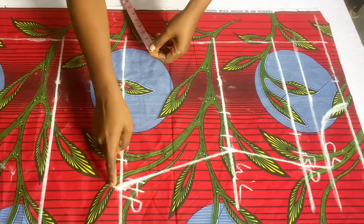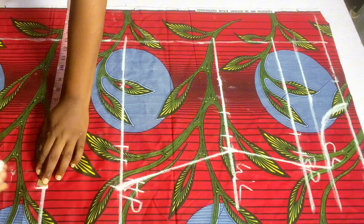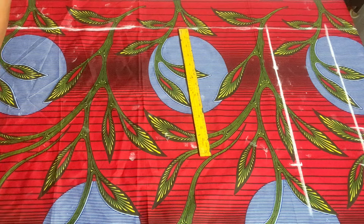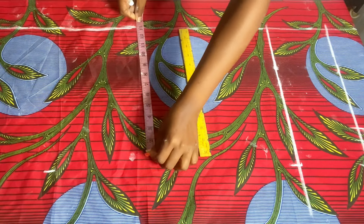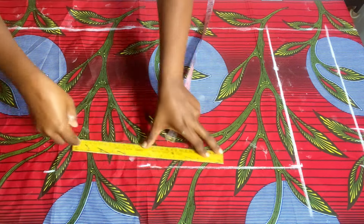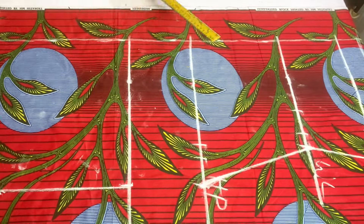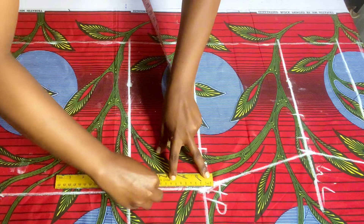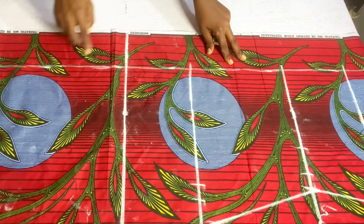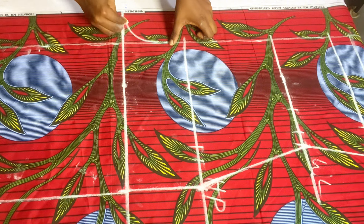Whatever measurement I have on the hip line — which is 13 inches — I'll take that 13 inches all the way down to the full length. After marking I'll connect all the dots together. On the crotch line I'll be extending it out, covering out the crotch curve. This is why we marked in the four inches — it's for our crotch extension.